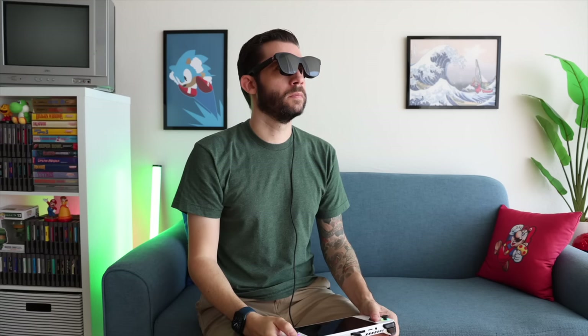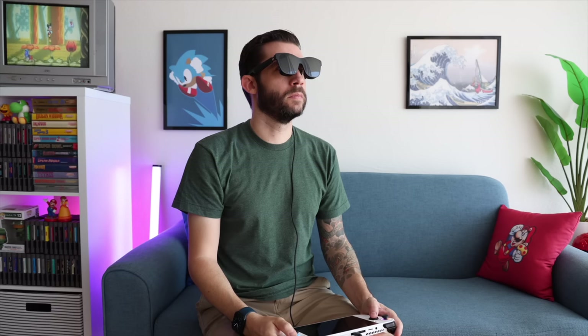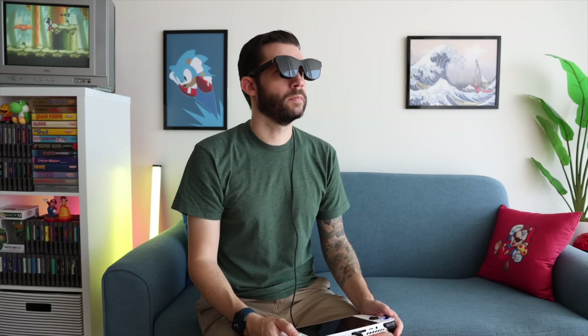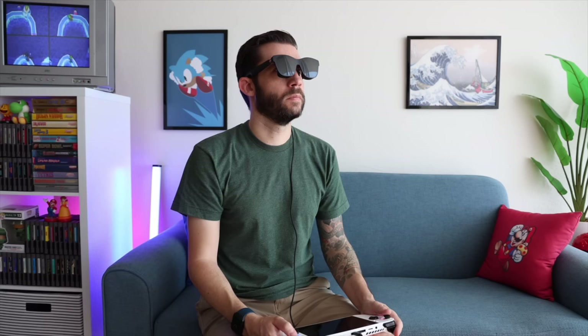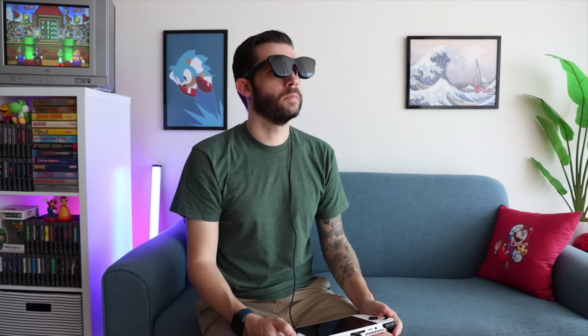There are a few advantages to playing games this way. Number one, you don't have to tilt your head down, so no neck strain over time. The glasses are also brighter than the previous ones — up to 500 nits versus 400 nits before, a 25% increase that you can definitely notice. You also don't have to hold the handheld up to meet your eyes; you can just rest it on your lap, making it a very comfortable experience. In addition to gaming, you can use them for media consumption by plugging into your phone or tablet — great for watching in bed or on a couch without disturbing someone else.